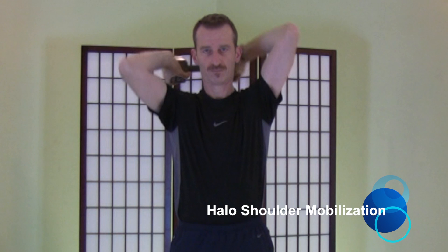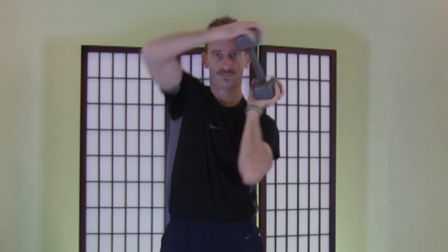This shoulder mobilization can be performed with a dumbbell as shown, or also with a kettlebell or with a weight plate in the gym. Think about making a circle around your head — a halo if you will — and work in both directions.